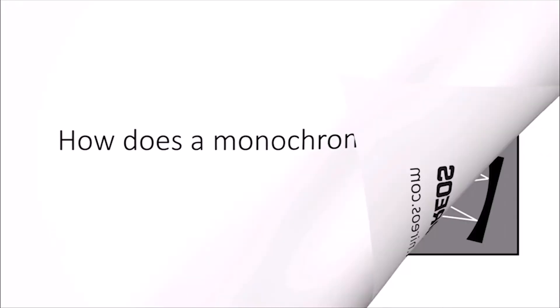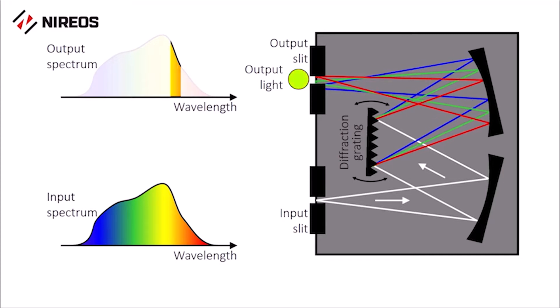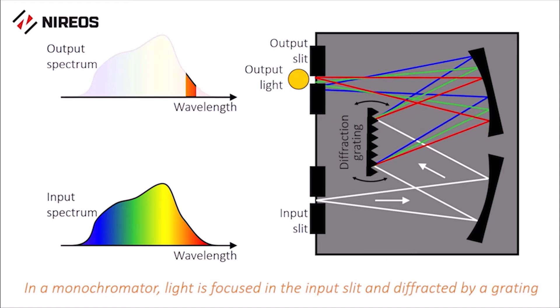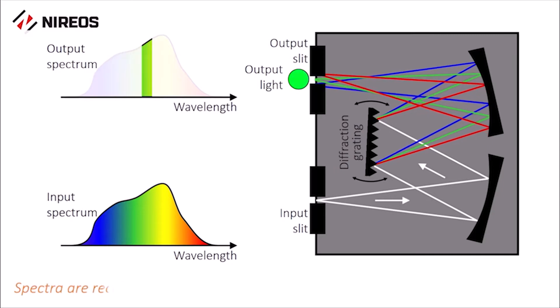How does a monochromator work? A monochromator is an optical instrument which measures the light spectrum. Light is focused in the input slit and diffracted by a grating. In this way, only one colour is transmitted through the output slit at a given time.